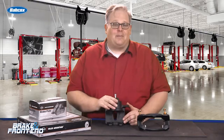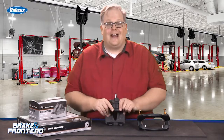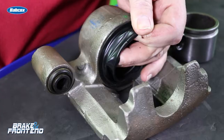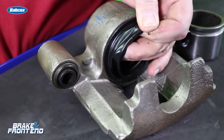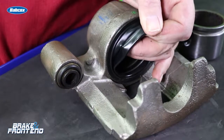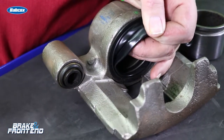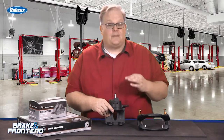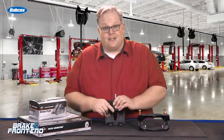This is the caliper body. Inside here are actually two seals. One seal that you can see, which is the dust boot — it seals the piston from outside contaminants, moisture, heat, and debris that could possibly damage the piston. The second one is the seal that seals the piston against the bore inside the caliper body.